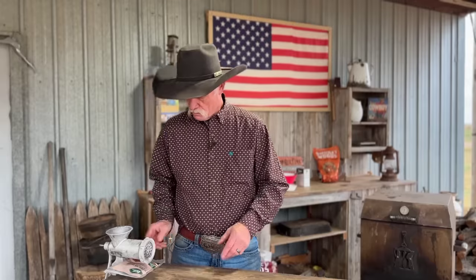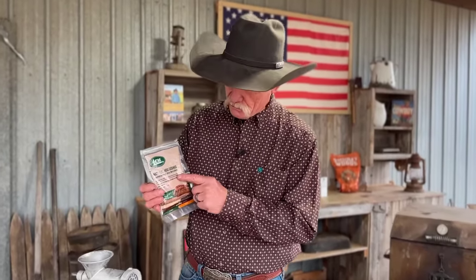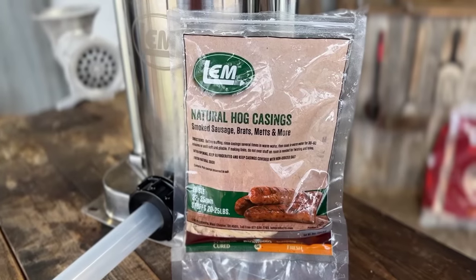You ever walk down the street and see that guy with the little organ, playing, and there's a little monkey running around? See my little monkey? It's called the auger — they put the meat through and into casings. There are all kinds of casings. These are natural hog casings. There are sheep casings too, but I've used these a lot. They hold up well.